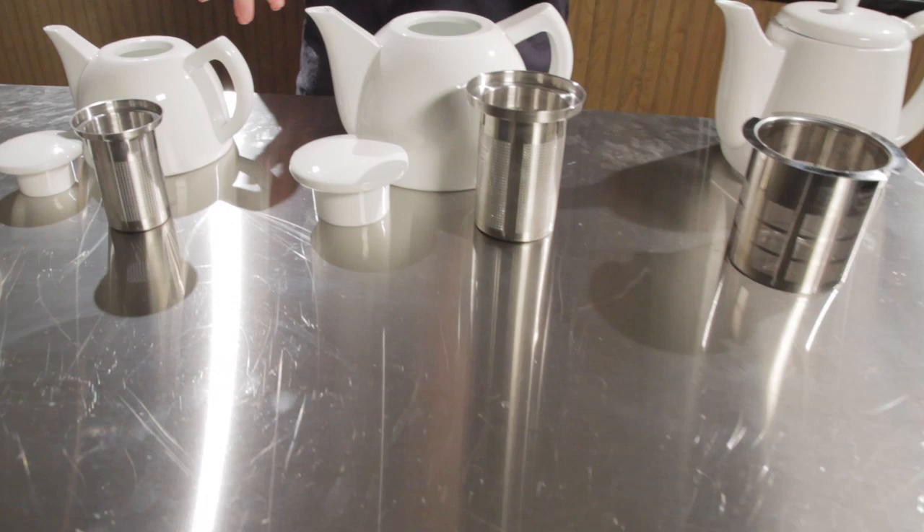Hi, I'm Morgan from Whole Latte Love. Today I want to show you what's new. We have the Sowden Soft Brew Teapots. Let me introduce you to the Oscar and the Joe.